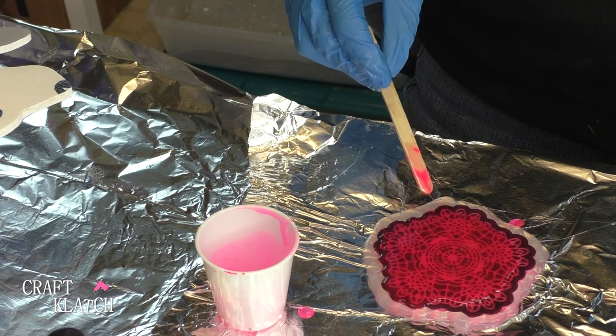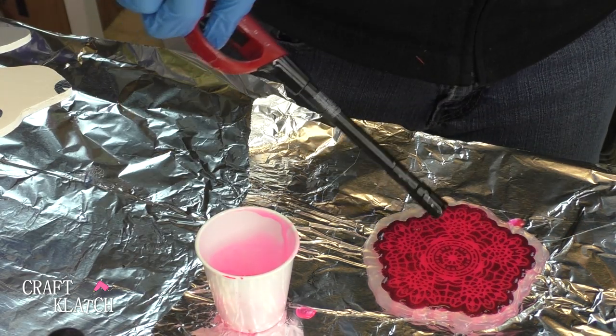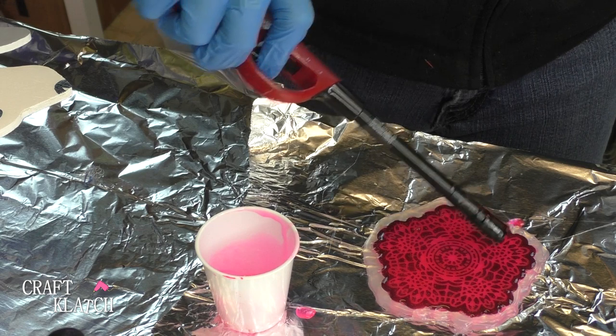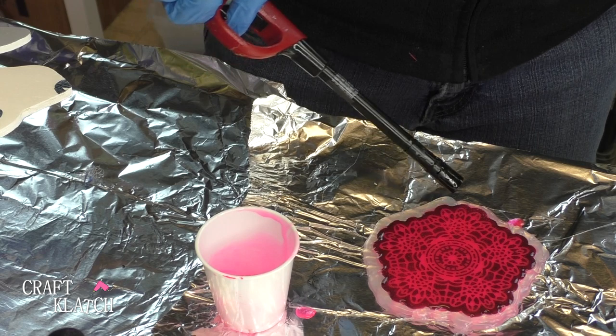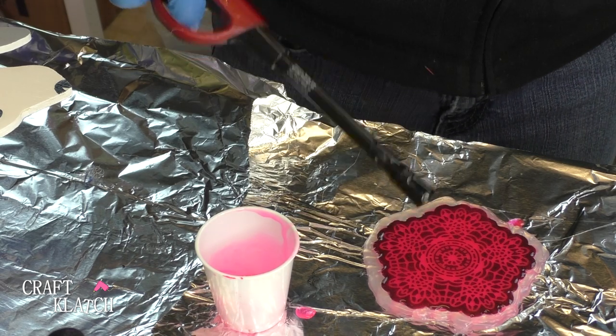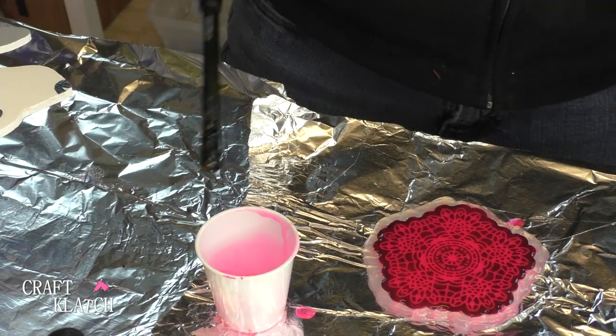You could probably try it without the glue and it might work just fine. Now I'm going to take my lighter and pop the bubbles. We're going to let this sit a minimum of 12 hours, then we'll pull it off and see if it turned into anything good or not. I also thought about doing glitter, but this is what you got instead.